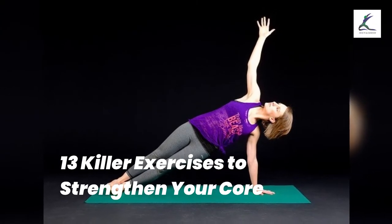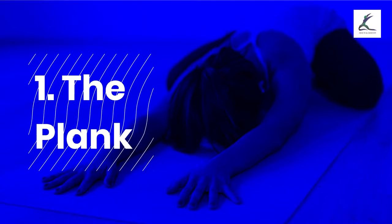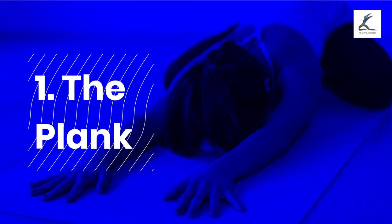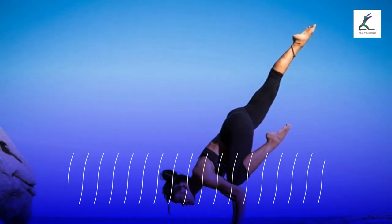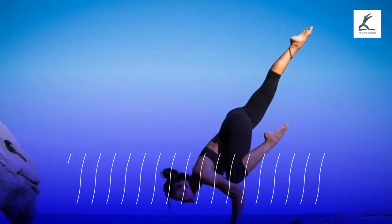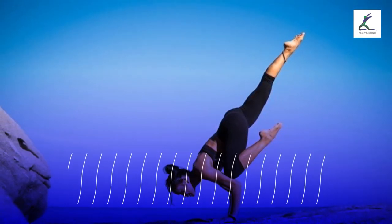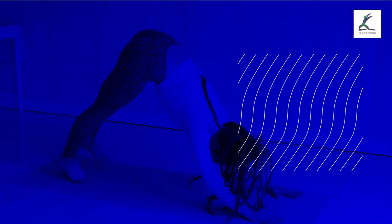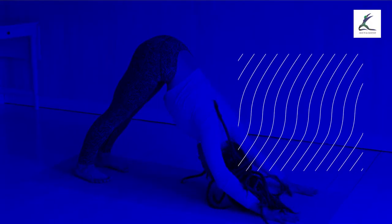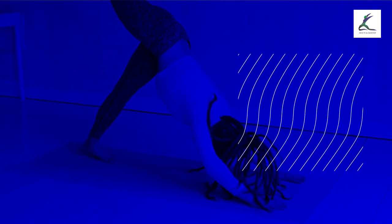13 Killer Exercises to Strengthen Your Core. Exercise 1: The Plank. Planks are extensively recognized among fitness experts as one of the exceptional exercises for core conditioning, and numerous variations are available. The plank targets your core and other body parts, including legs, fingers, back, glutes, and shoulders.